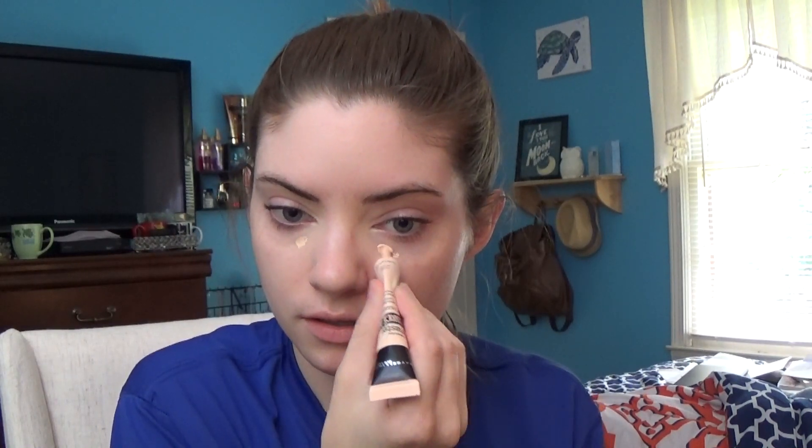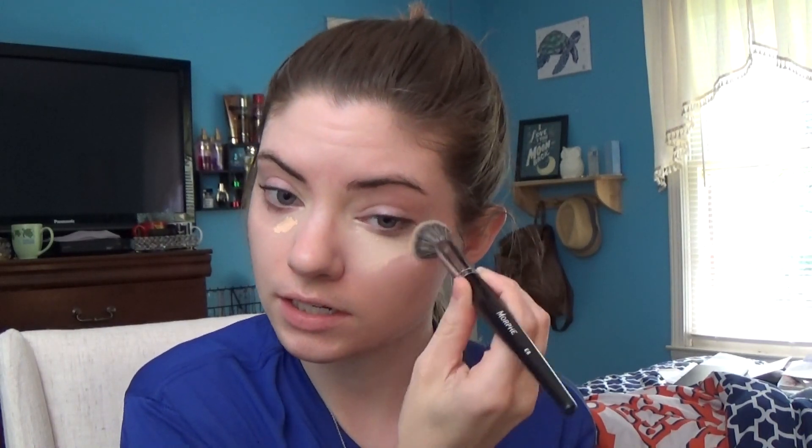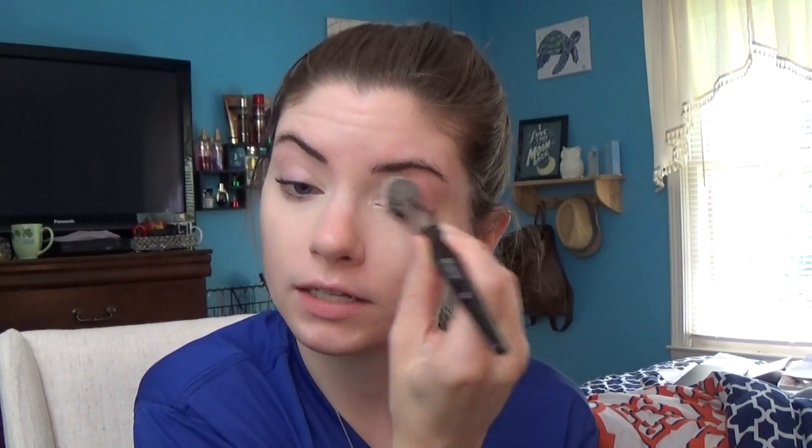Then I'm going to use my Morphe E8 brush. A subscriber recommended that I try this one for blending my concealer, and ever since then it is all that I have used — over my Beauty Blender and everything else. So you guys definitely should check that out — it will be in the description. I like to go ahead and take whatever concealer I finish with over my eyelids to make sure everything is even right there as well.